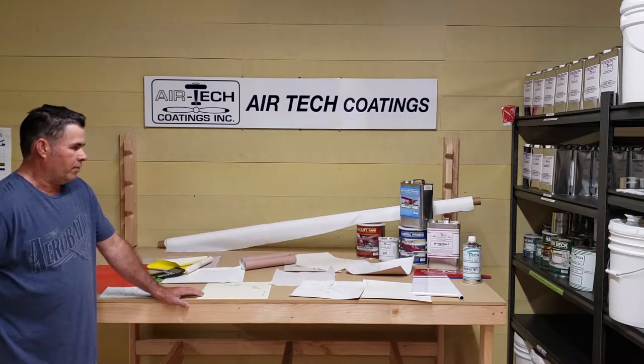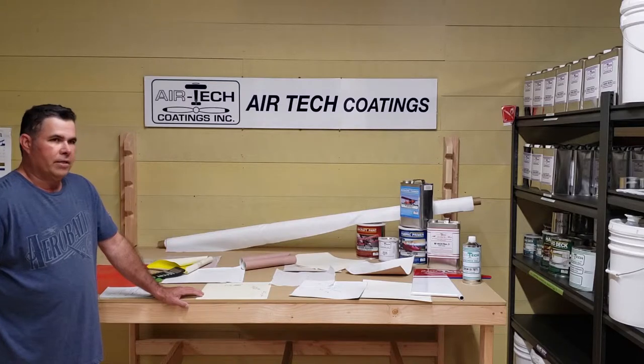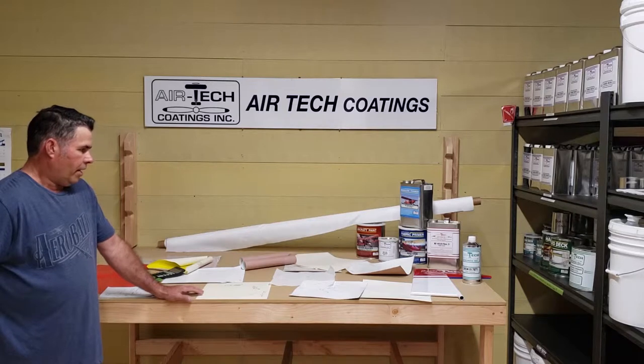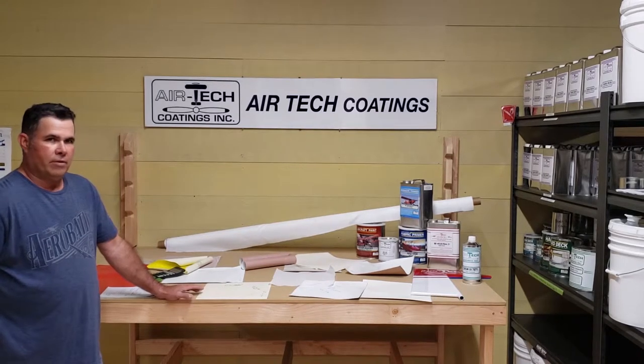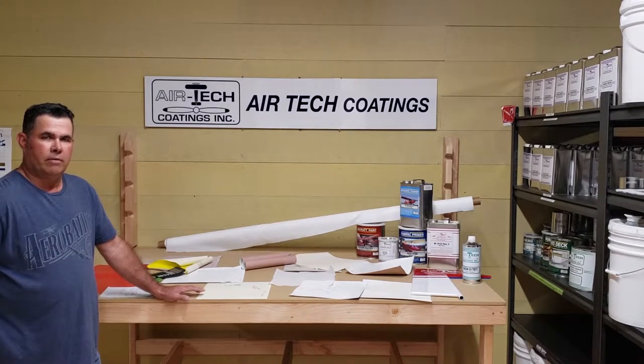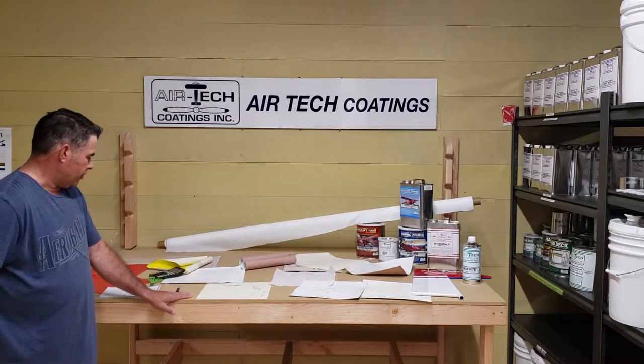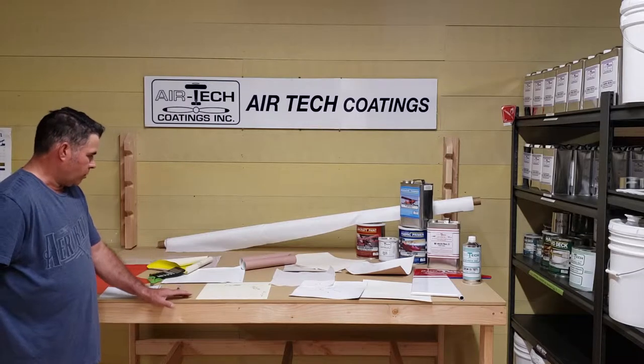I've talked to people on the phone and they'll say, why do you think Ayrtec's better? I said, they're all good processes. If they're put on right, they're all very similar in the way they're put on and the way they weigh. I just want to do a few demonstrations to show you the physics part.